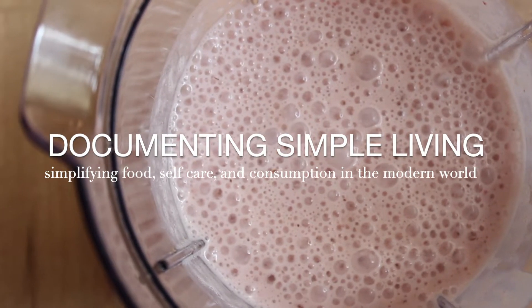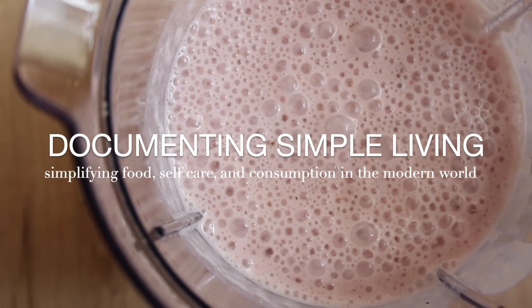Hey everyone, it's Nico from the blog DocumentingSimpleLiving.com. It's a bright summer day here, and so I thought, because strawberries are in abundance right now, that it would be a great time to share with you my family's favorite recipe for making strawberry kefir smoothies.